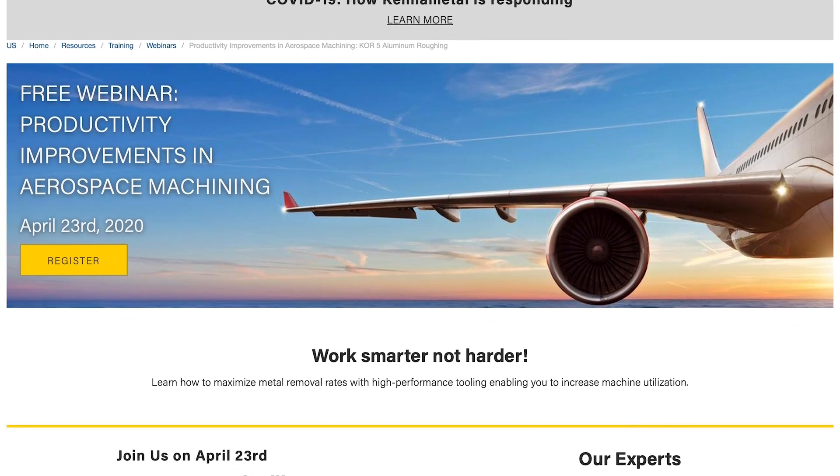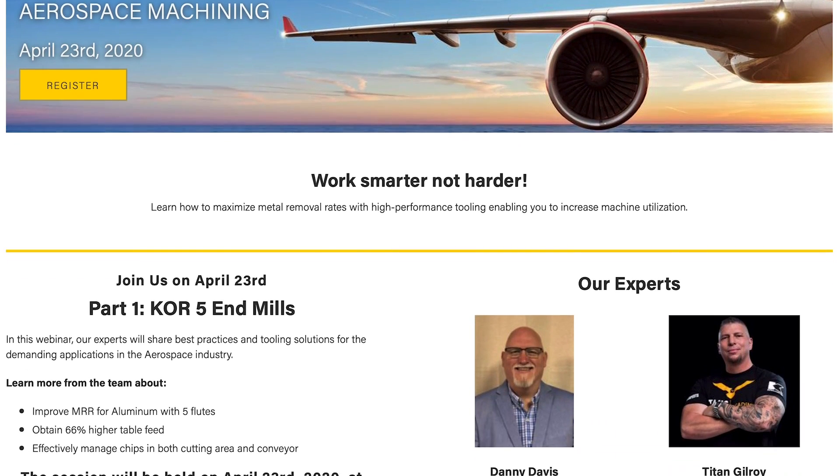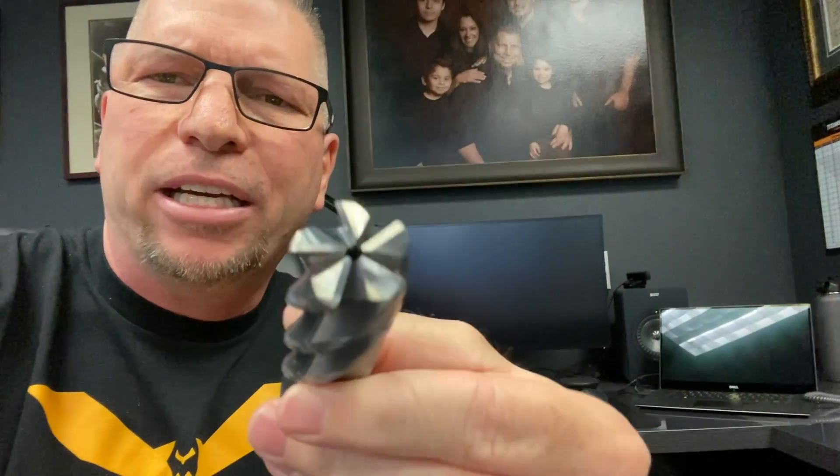Ripping some chips with the Core Five King of Roughing from Kennametal. This Thursday, April 23rd at 2 PM Eastern, 11 AM Pacific, I'm partnering with Kennametal for a live webinar. It's going to be amazing — the webinar series is called 'Productivity Improvements in Aerospace Machining,' and Part One is going to be on the Core Five, the King of Roughing.